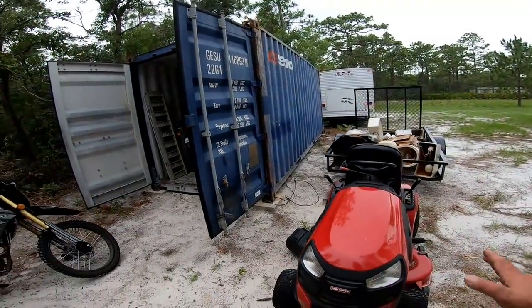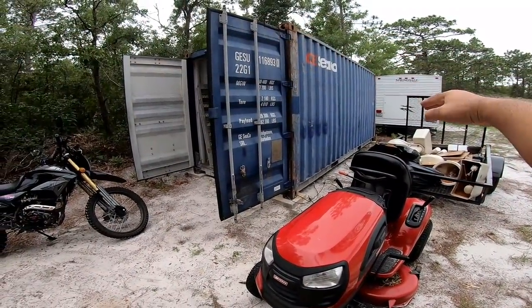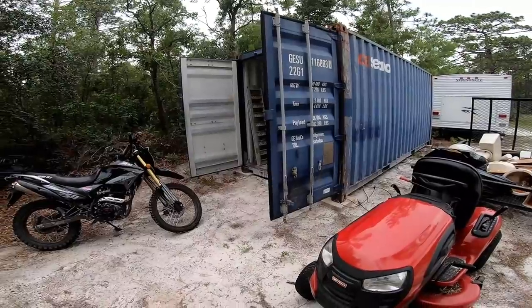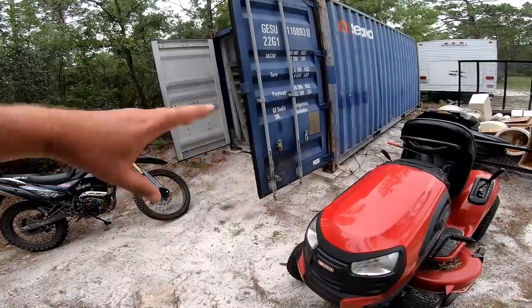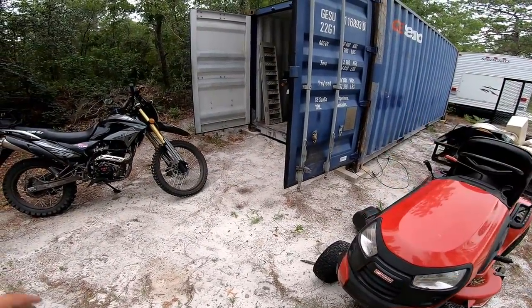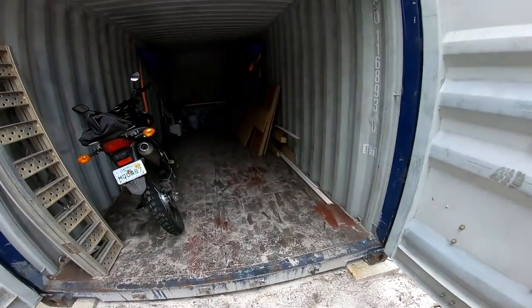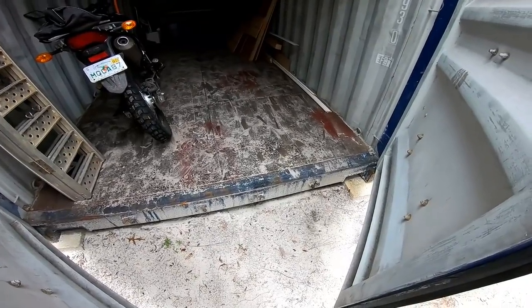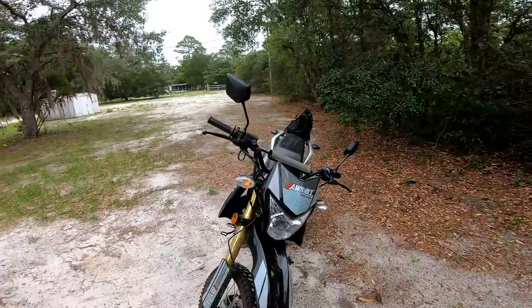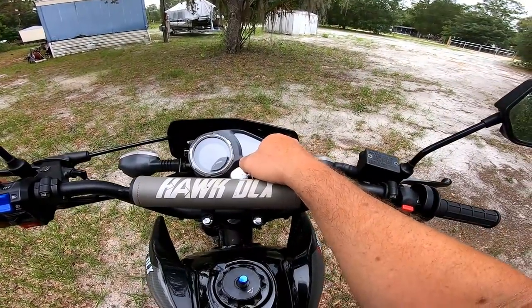I'm also thinking of turning my container this way so I could put a roof off each side, then I could put the boat under it. Put pavers down, maybe even close one side and have some kind of a shop to get in and move around. I think my Jeep will drag this around on some boards — if I had like six or eight inch round poles, that would work.